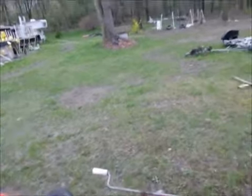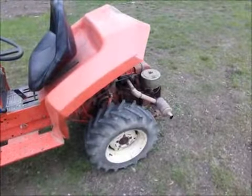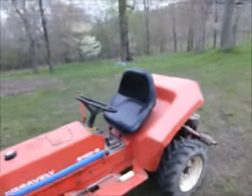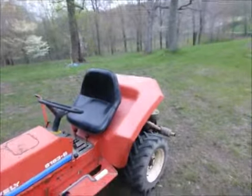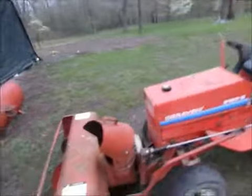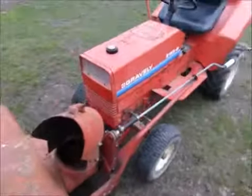It was running extremely rich, but now it's running really good. I had to readjust the carburetor again — maybe it's the colder temperature, it is cold weather out now. I've got everything all hooked up, the lift rods and the chute work good.